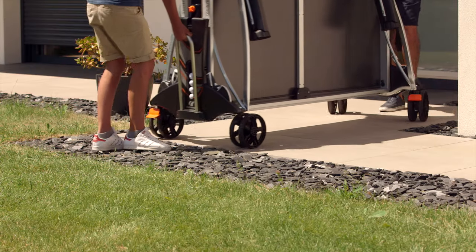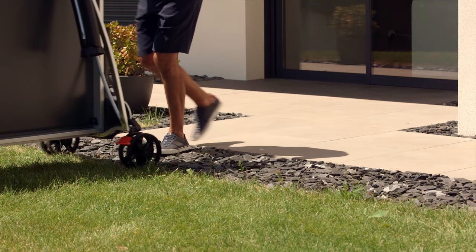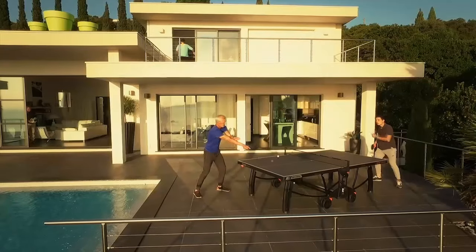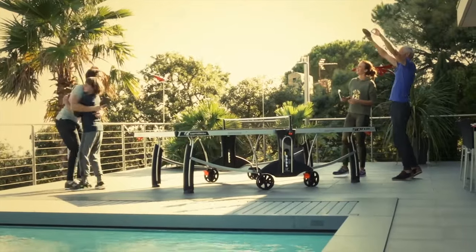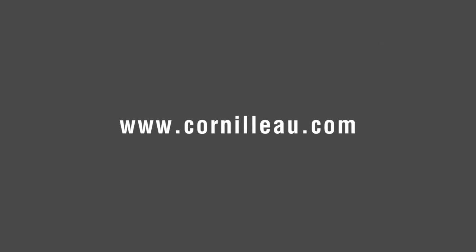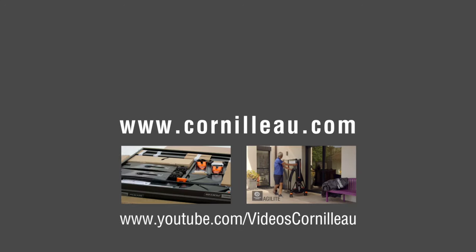All outdoor tables are equipped with oversized double wheels of large sizes to facilitate movement regardless of the flooring. We hope this guide will help you choose your ping-pong table. We invite you to visit our website to discover our entire collection, and you can also discover different models and video tutorials on our YouTube channel.